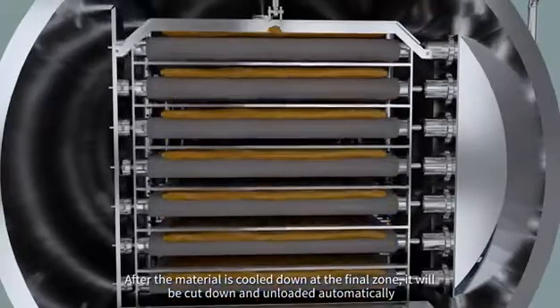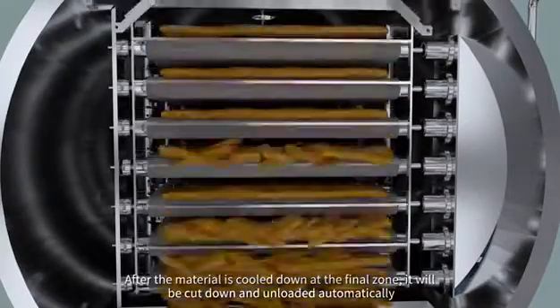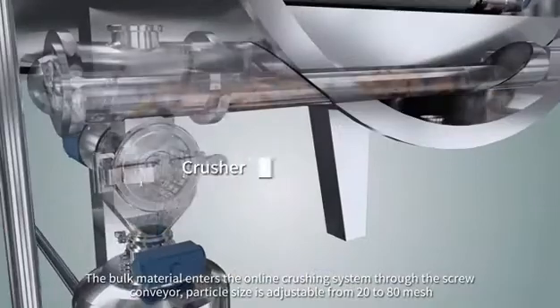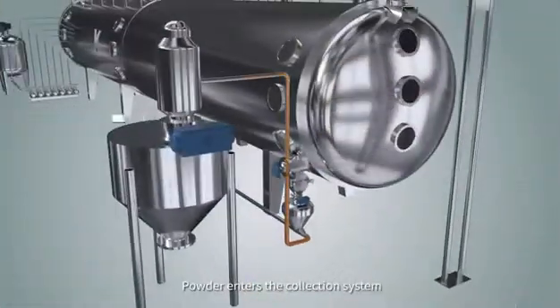After the material is cooled down at the final zone, it will be cut down and unloaded automatically. The bulk material enters the online crushing system through the screw conveyor. Particle size is adjustable from 20 to 80 mesh. The powder then enters the collection system.